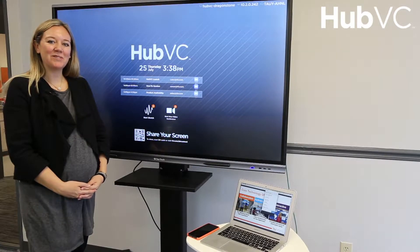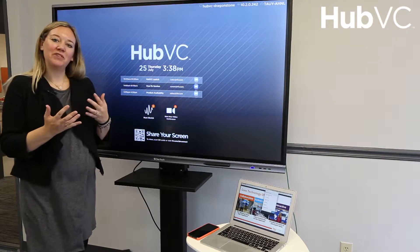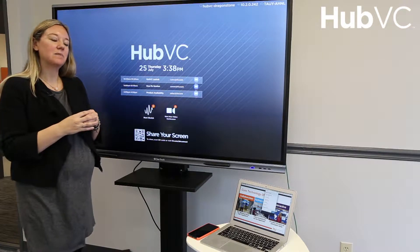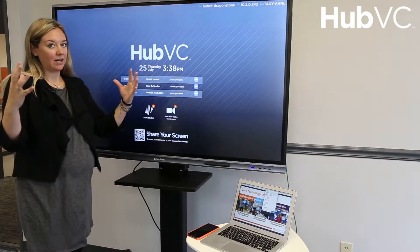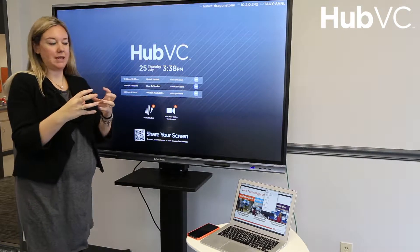Hello, I'm Blair Rubio, Director of Marketing at T1V. Today I'm going to take you through a preview of HubVC, a simple collaboration solution that we've developed that's really taken ThinkHub, our full-blown, full-fledged collaboration solution, and boiled it down to three main things.